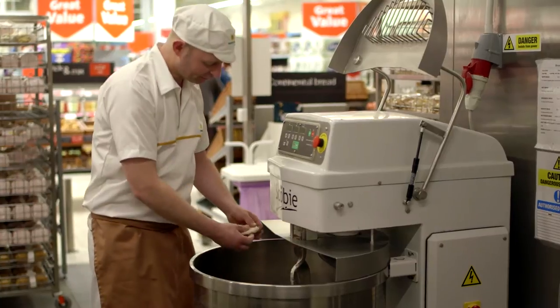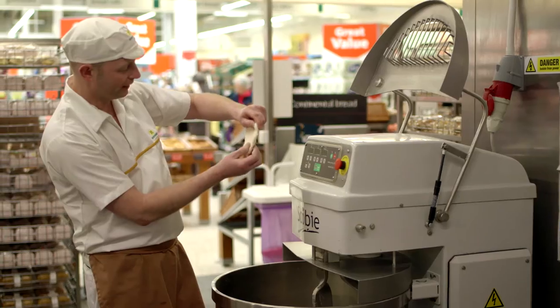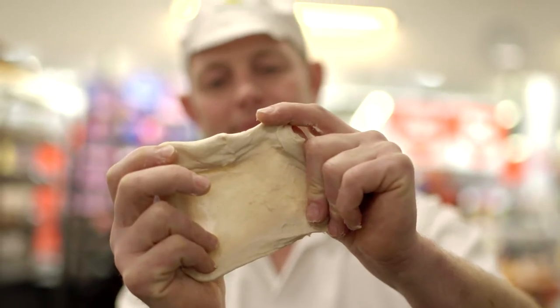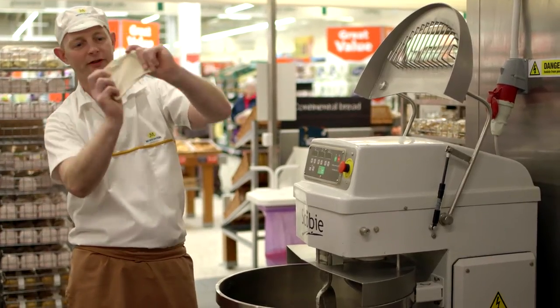If the gluten is developed well enough, it will be able to stretch into a windowpane effect so that you can see through it. If your test shows that the dough is ready, it should be left to rest a little before it is shaped.